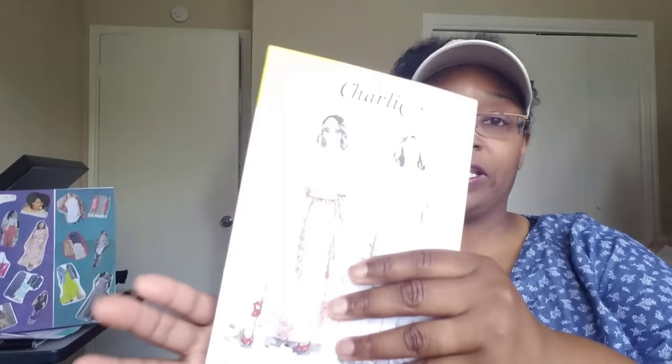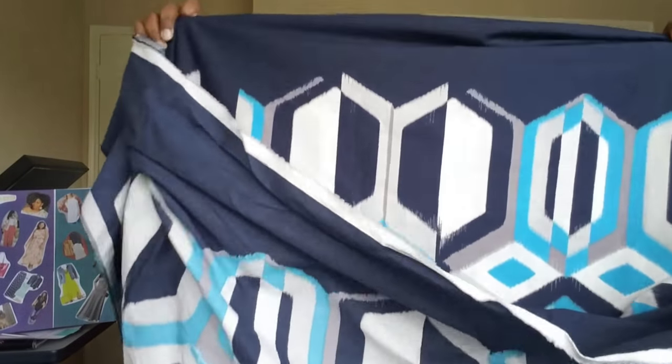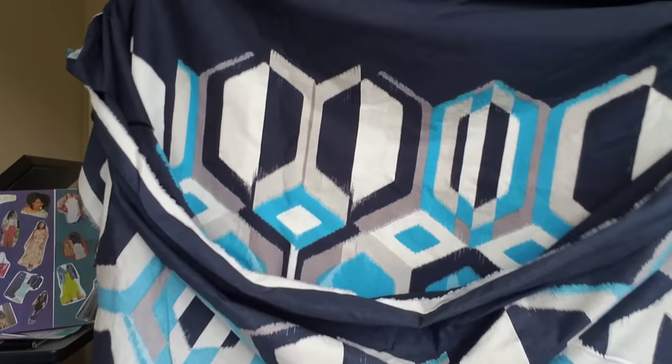Moving on — you guys know I was planning to do two Charlie caftans, the longer version. But I ended up seeing the Decades of Style caftan, so one of my caftans will be the Charlie caftan. I'm using this fabric also from Fabric Mart — $4 a yard and I bought four yards. It's a cotton lawn, navy, white, multi geometric print. I want to say this'll be my first time working with cotton lawn. It has a nice amount of drape — not overly drapey, but so pretty. Love, love, love that — so that will be one caftan.